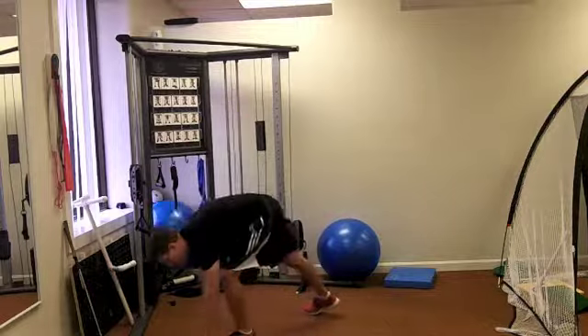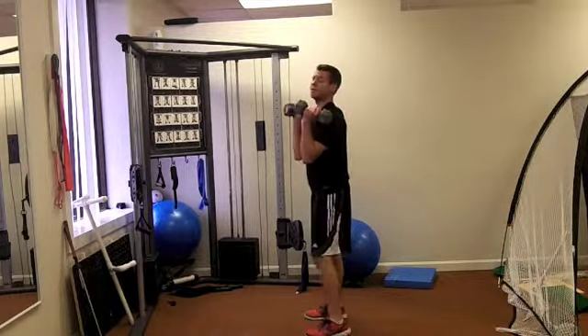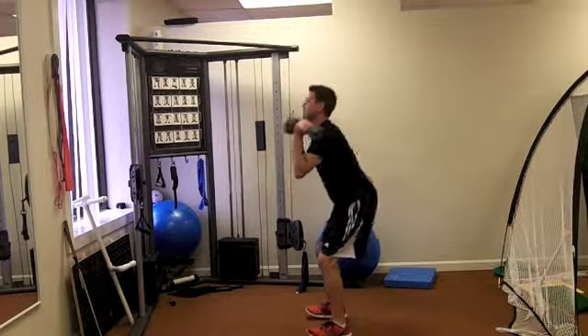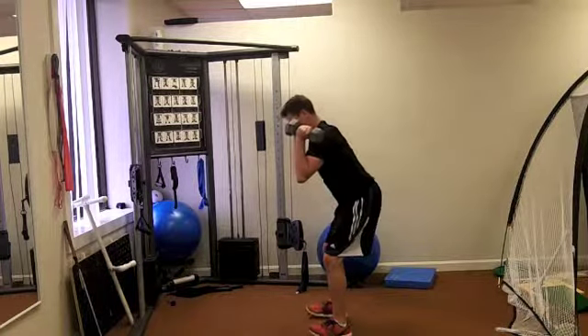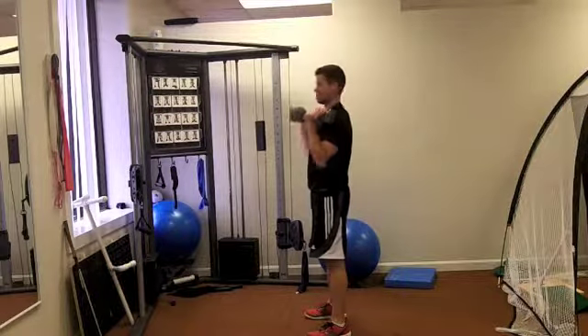First thing I'm going to do, I'm going to take some dumbbells. I'm going to rack them at my shoulders and we're going to do a squat to press. So you squat back, and then press up. You want to use your hips to drive the weights up overhead. Now notice as I go down into my squat, my knees aren't coming past my toes — that's going to help to prevent any type of knee injury.